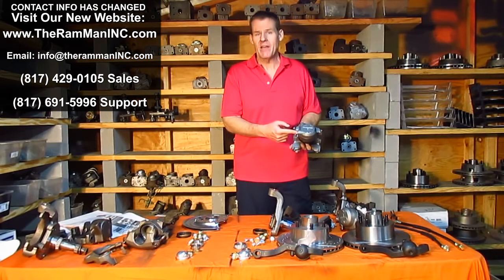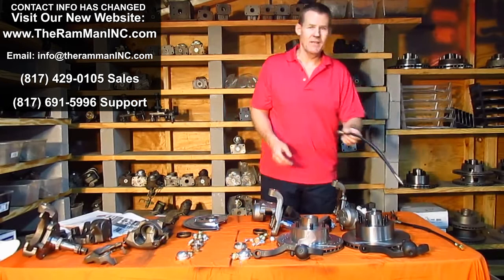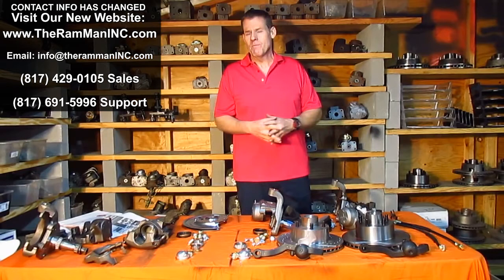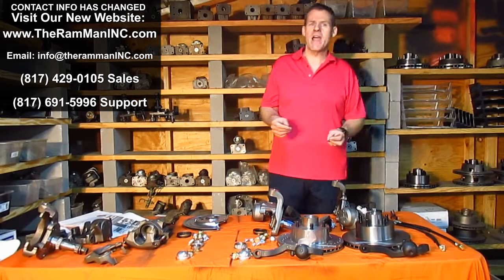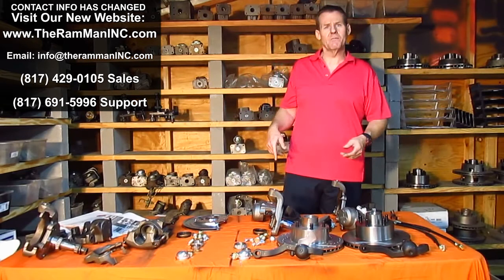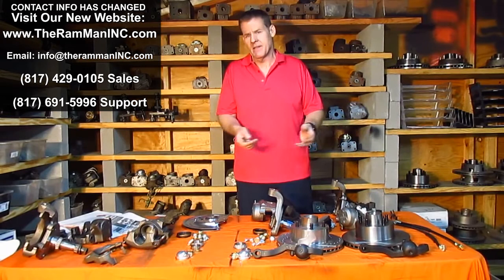With that rear-mount caliper, the bleeder and the hose intake are on opposite sides, so you get to run the factory hoses. These engineers sat around and fixed all these things, yet other people let a little problem like that blow them away. So if you've got a big factory sway bar up front and need to run rear-mount calipers, just let us know — it's a little bit of an upgrade charge — and voila, completely fixed with factory components, done right, and no problems.